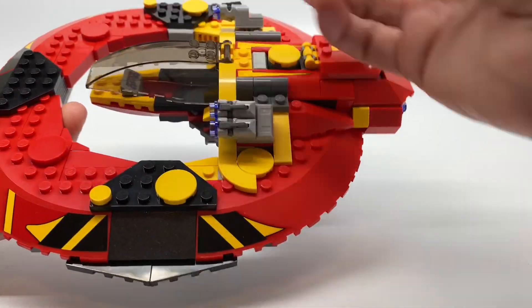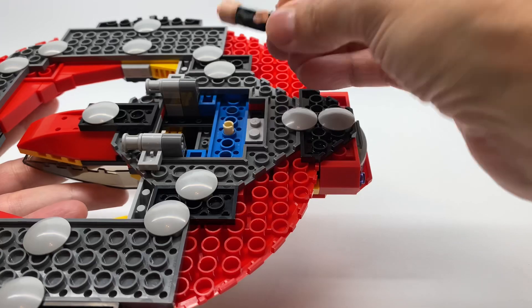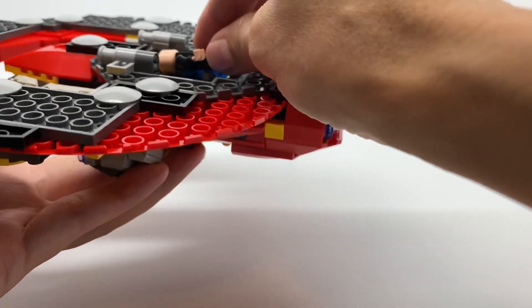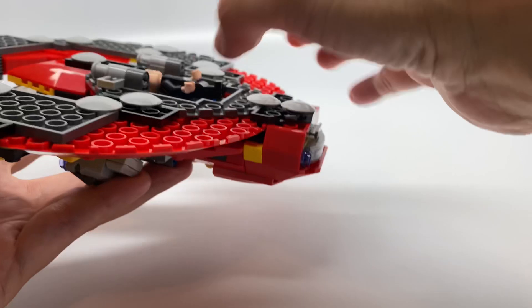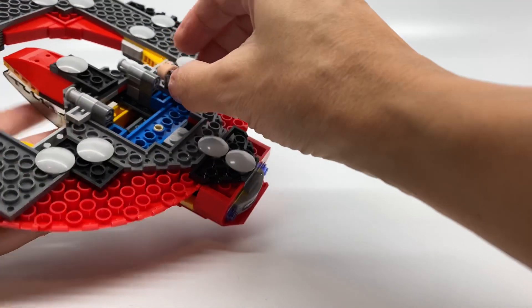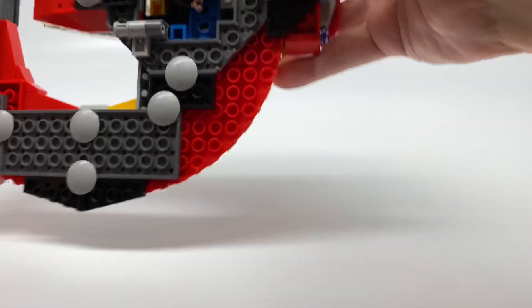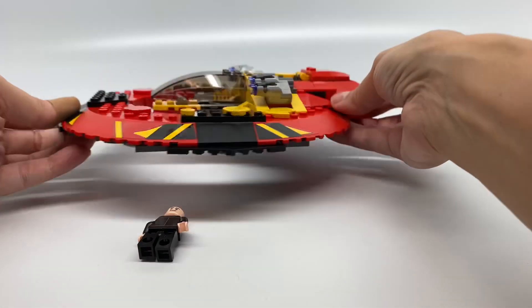Now I'm going to take out Bruce Banner and put him under so that he can be launched out — that's the Hulk. You put him on this here, attach it to the upper part. You have to make sure the button is pressed on the other side. He's attached. Now this button right here, you pull, and it releases him. That's pretty cool. You pull this up and he's out. I like that feature, it's very cool.